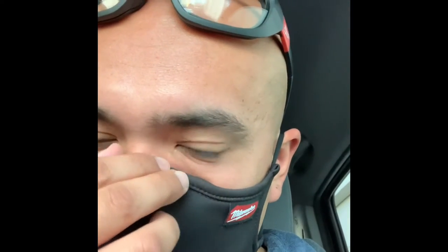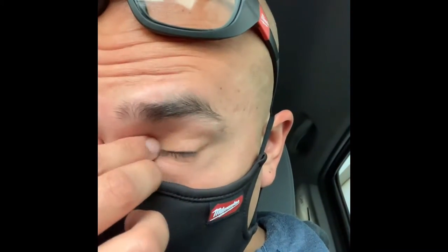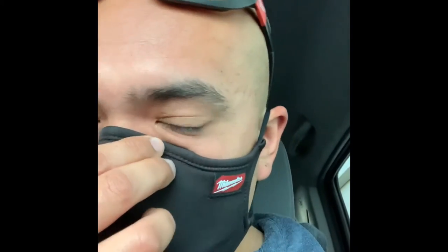Yeah, it's pretty nice. Definitely feels heavy duty. Let's slap it on. That nose bridge isn't as rigid as you would think, but I should have one hell of a seal. You can feel some air escaping out into your eyes.